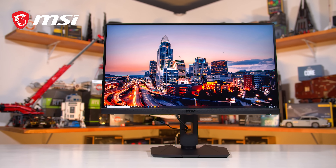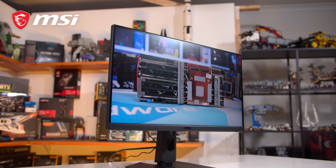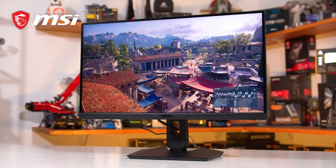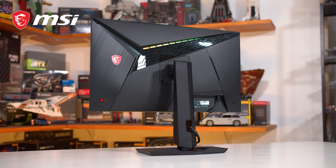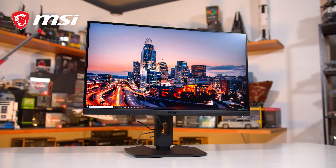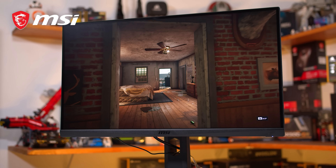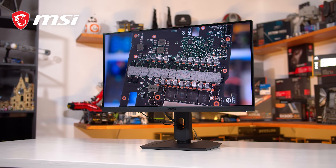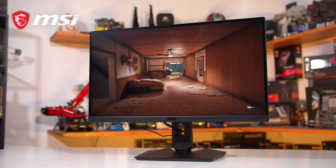IPS is renowned for producing some of the best colors available for gaming monitors, but it's always come at a trade-off. MSI has taken their engineering to a whole new level with the introduction of a revolutionary rapid IPS panel backed with quantum dot technology. The new MSI Optix MAG274QRF-QD gives you game-changing speed with unprecedented color accuracy, one millisecond response times, and ultra-fast 165Hz refresh rates. Learn more via the links below.